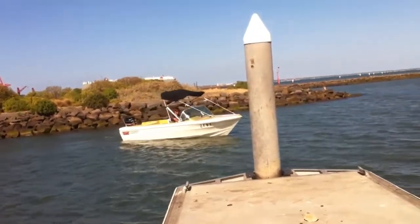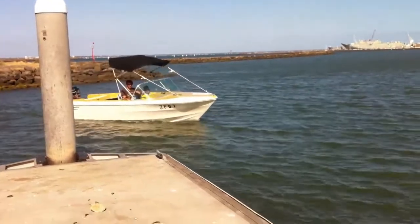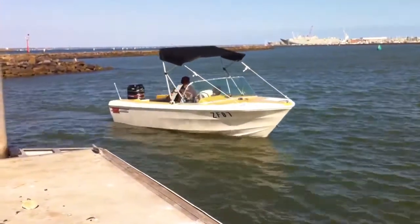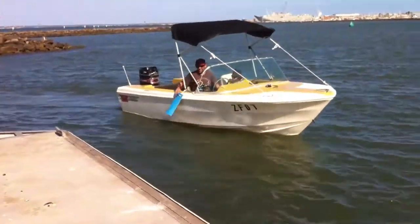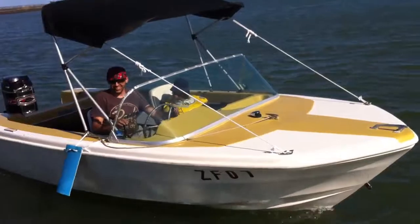I've polished the windscreen — as you can see in this image just coming up here, the windscreen's all been done up and it's all cleaned. As you can see, the boat's looking spick and span. So this boat is ready to go.